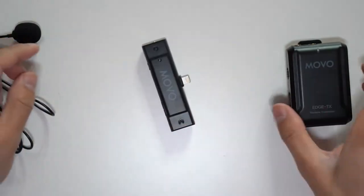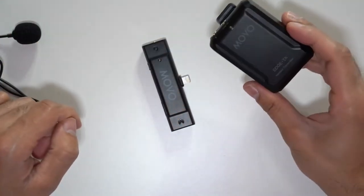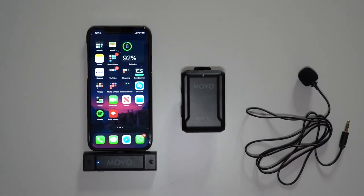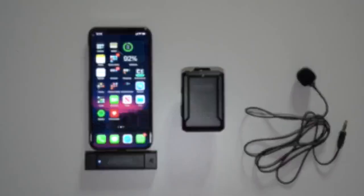Now let's turn both of these on. I'll switch the transmitter on and connect the receiver to my iPhone 12 Pro. There you have it — it's connected. You can see there's a solid blue light to indicate the connection, and the transmitter is blinking to show it's now ready to start recording.